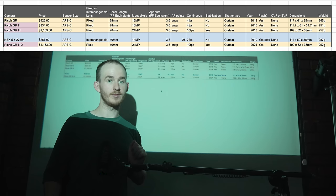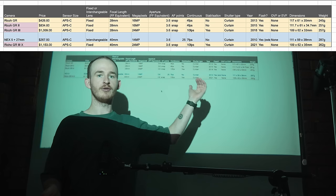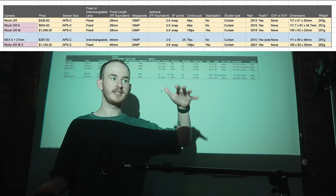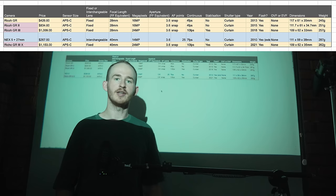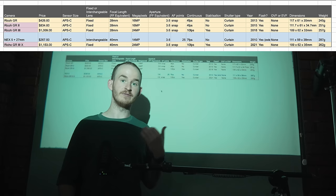The NEX5 slots in comfortably between the Ricoh GR2 and the Ricoh GR3, while actually sharing the 40mm focal length of the Ricoh GR3X. The setup is slightly bigger and heavier than the Ricoh cameras, but for me that is a sacrifice I'm willing to make given the savings in cost and the versatility of the interchangeable lens system.